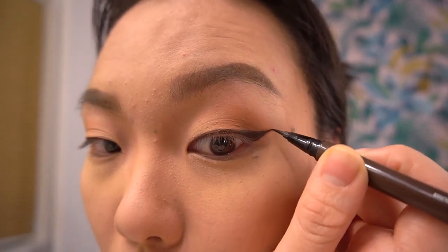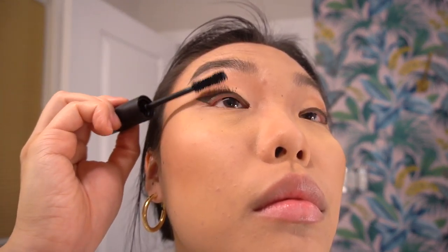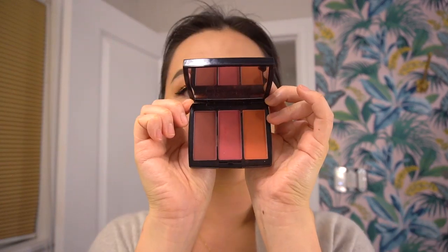Gorgeous! Now for mascara — this is one of my favorites, it's by Shiseido. It's fantastic for layering and especially perfect for tiny little Asian lashes like mine. Use your mascara in a zigzag motion so that every single lash catches the mascara. Bring on the layers — I layered this look about seven different coats of mascara, and the result is gorgeous.